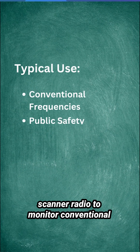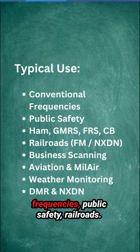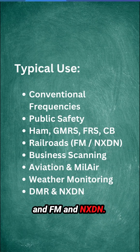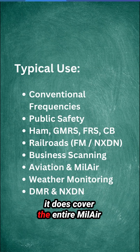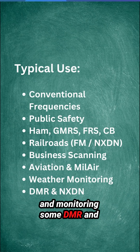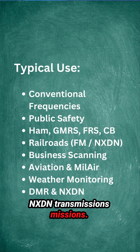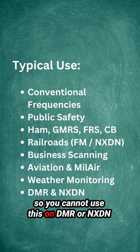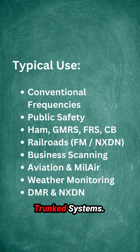The typical user is going to use this scanner radio to monitor conventional frequencies — public safety, railroads. This is a great radio for rail fanning in FM and NXDN. You can use it for business scanning, aviation — it covers the entire mil-air spectrum — weather monitoring, and monitoring some DMR and NXDN transmissions. Just keep in mind there is no trunking, so you cannot use this on DMR or NXDN trunked systems. This radio will only do conventional mode.